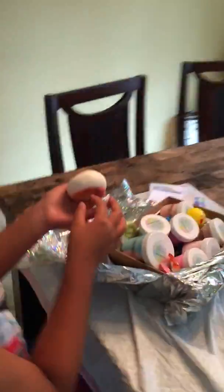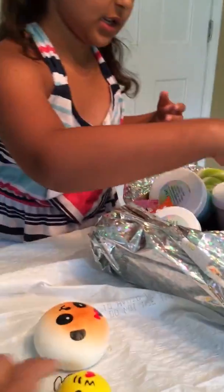Activator. Squishy! We love squishies. Another squishy. Another squishy.